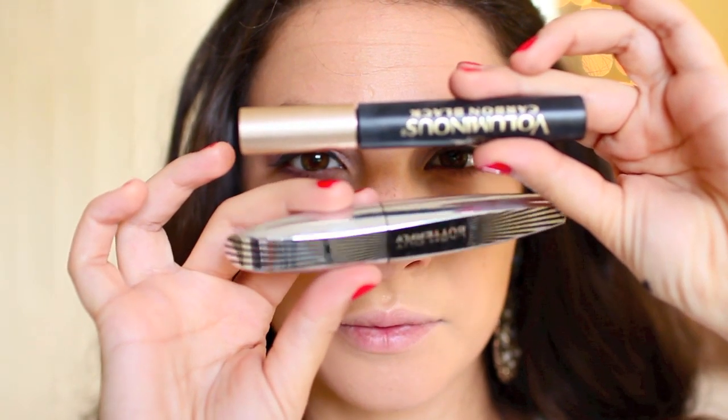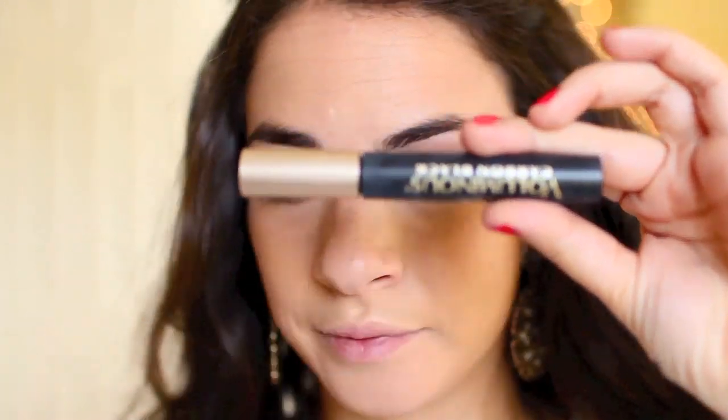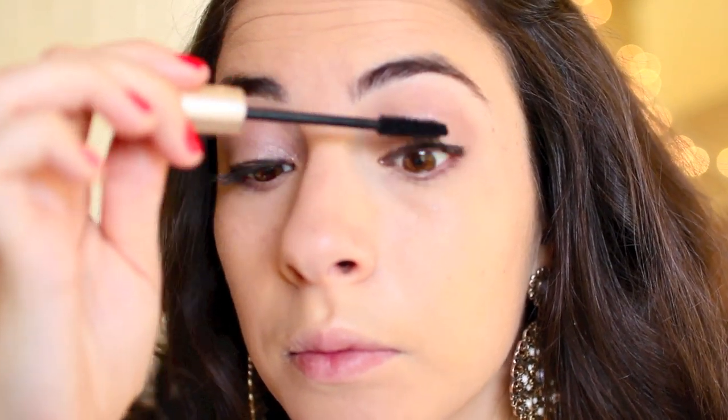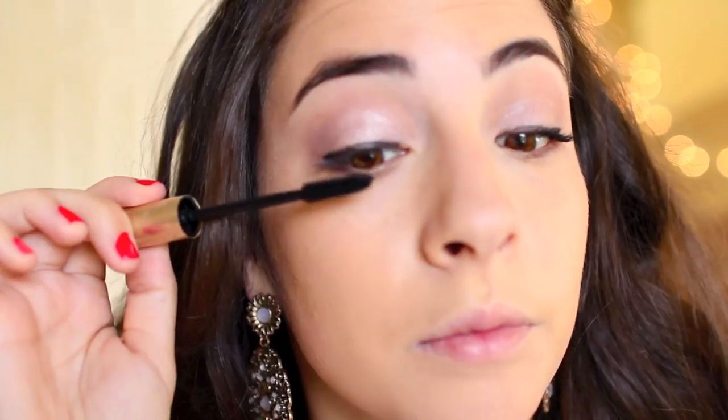I'm going to layer up my two favorite L'Oreal mascaras. First I'm taking the Voluminous Carbon Black Mascara — a very bushy wand that's going to thicken up my eyelashes — and I like to go side to side so that it really gets the root of the lashes. Then I'm going to take the Butterfly Mascara to comb it out and give it extra length.